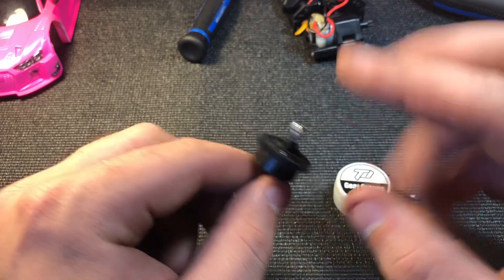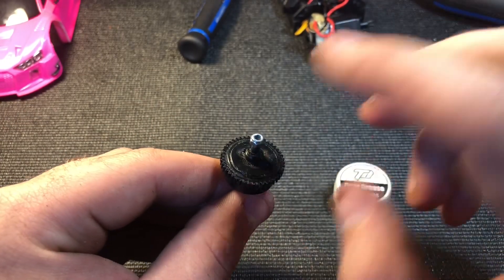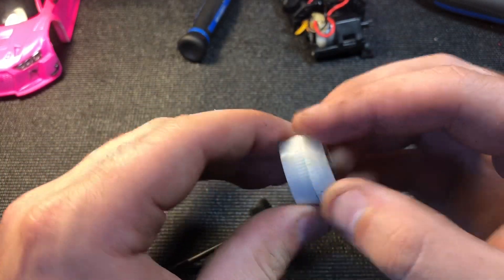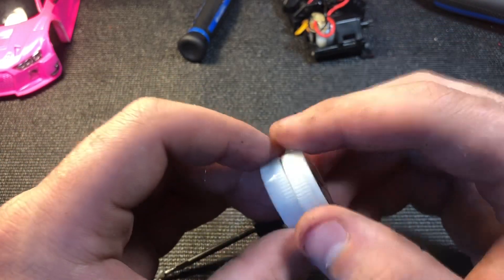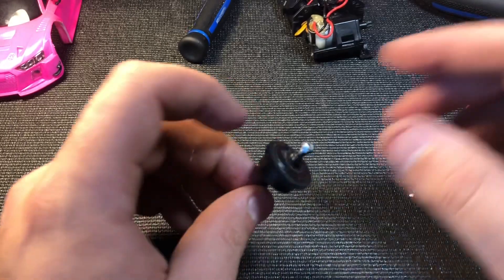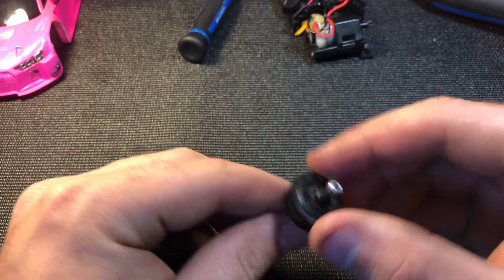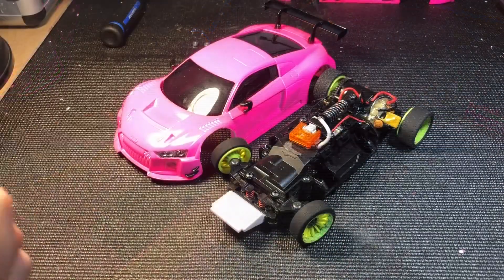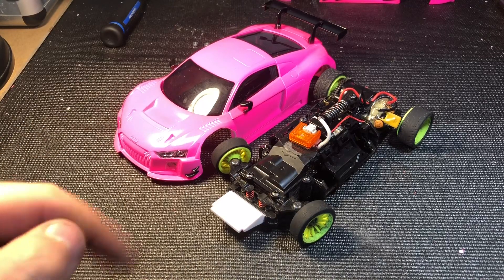One thing I like to do with the gear diff is take it apart — just remove a little C-clip, the cover comes off, and the gears come out. I like to take a little bit of diff grease and put it on the gears. It makes the mesh a little bit quieter, makes the gears last a lot longer, and just helps them out overall.